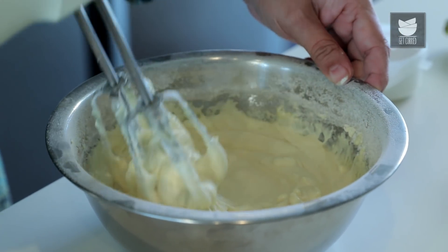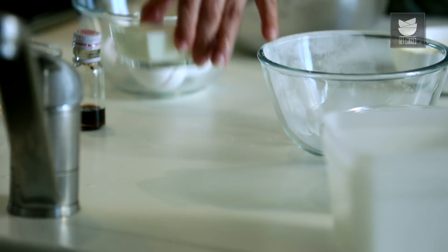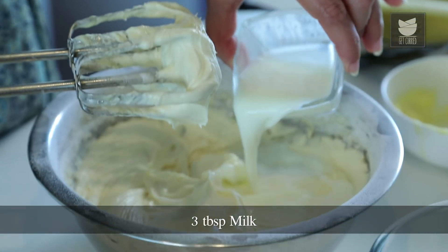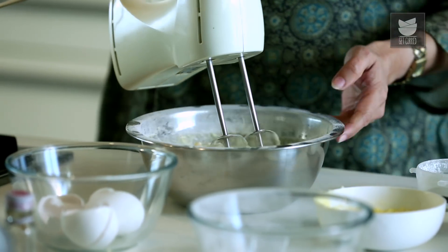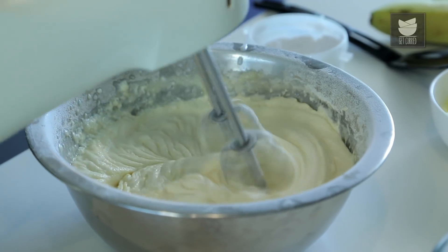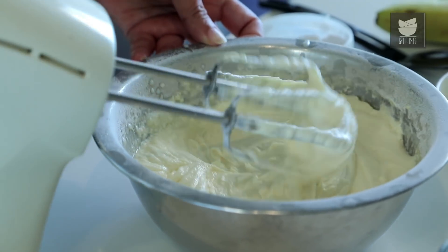If you find the batter has become thick, then you can add a few tbsp of Milk to this. Mix it again. And our Pancake Batter is ready.